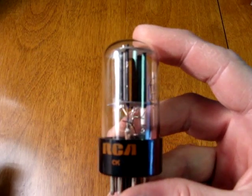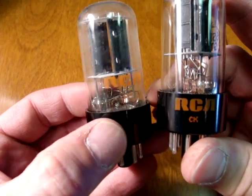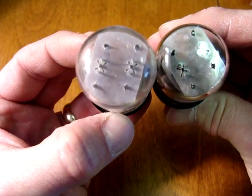Variations on this tube include a version with the new orange label on the base and a version with the label actually printed on the glass. The insides are identical and these also have the wire across the top.